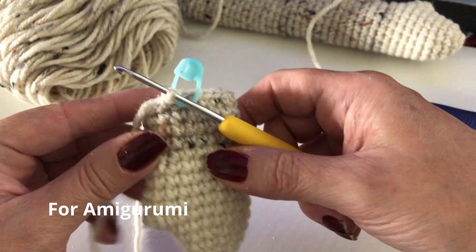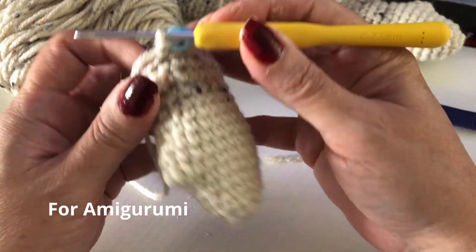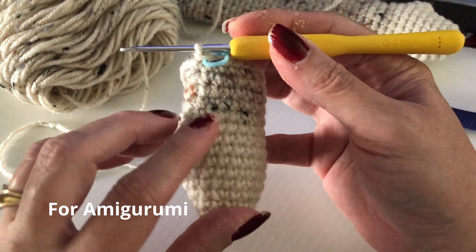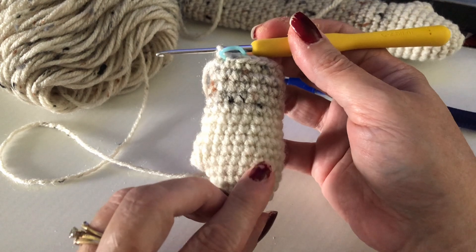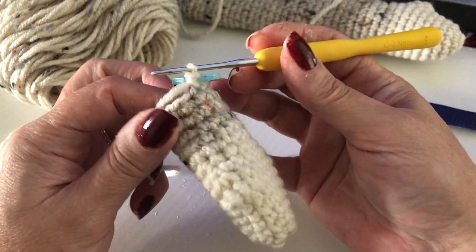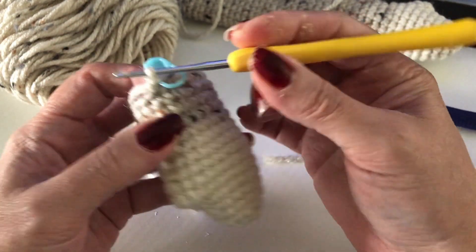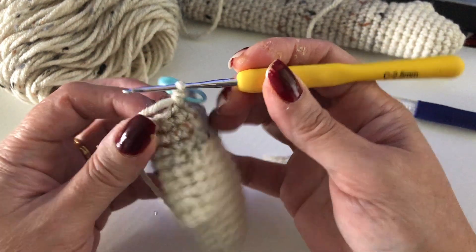Let's talk about tension because a lot of people have problems with it. I'm making a doll, and if you want even tension — like these are very tight stitches — I'm using a regular four-weight yarn with a very tiny hook.